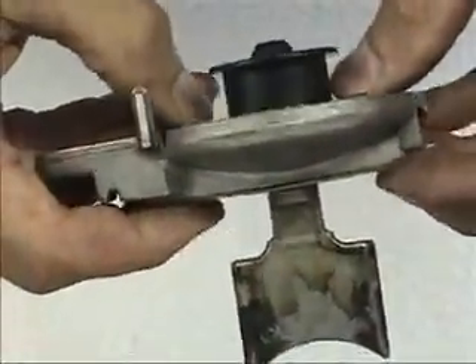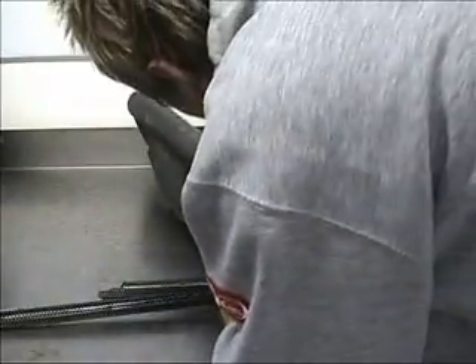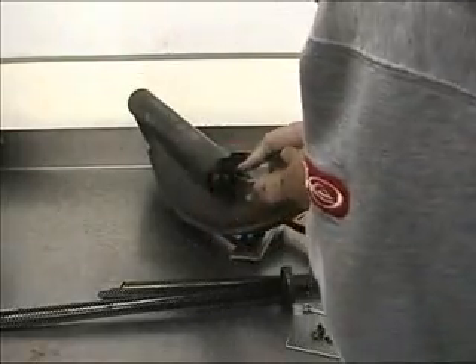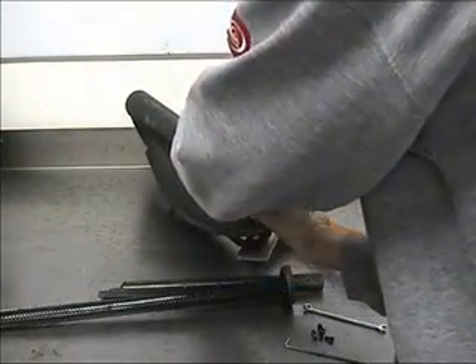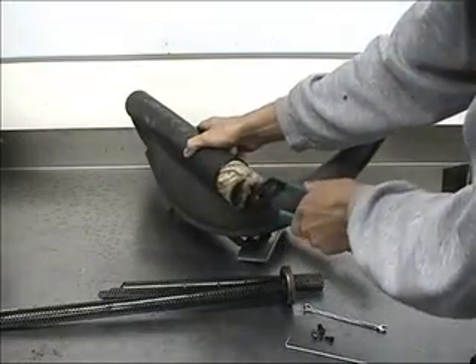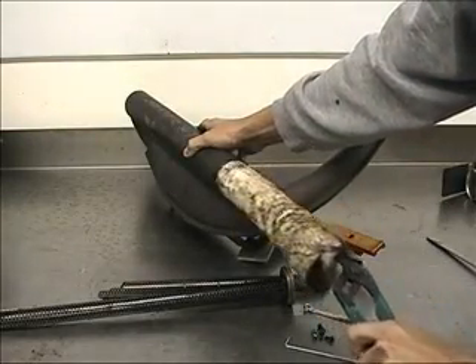That's a clean bellow right there. Now take a big pair of vise grips and grab and twist, and then just pull. When you twist it, it becomes a smaller diameter and it should just slide out.